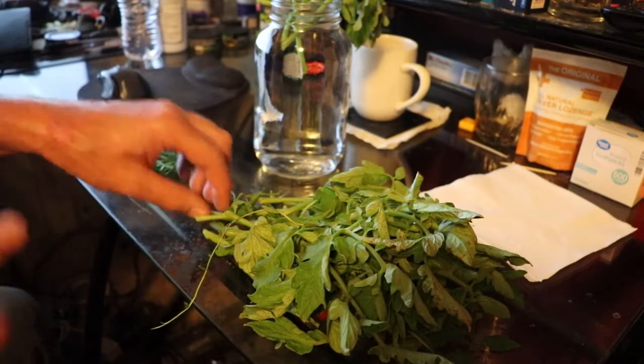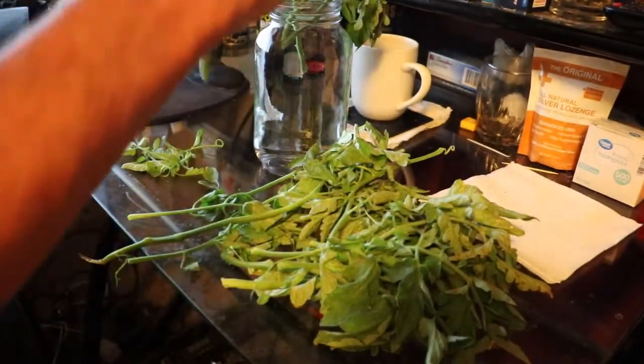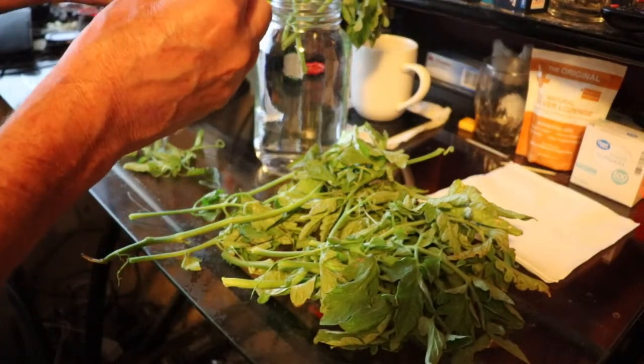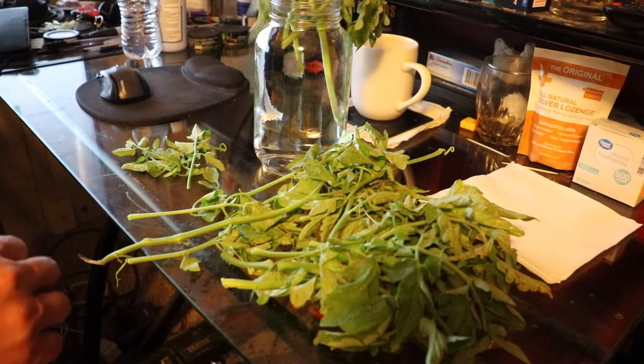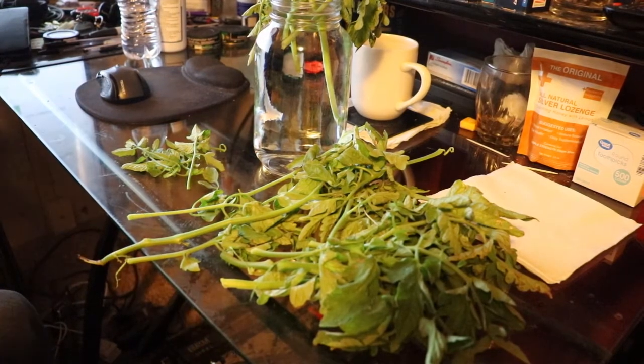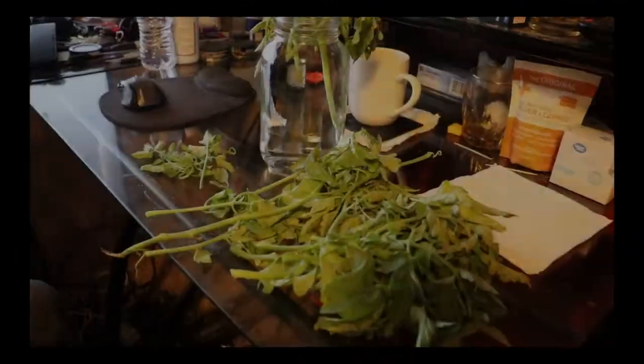These will root within a week or two and you'll have more tomato plants without planting seeds — and they'll be weeks ahead. I'm going to stick them in the water like that, wait a week or two, and you'll have new plants to transplant into pots or into the ground if you wish.